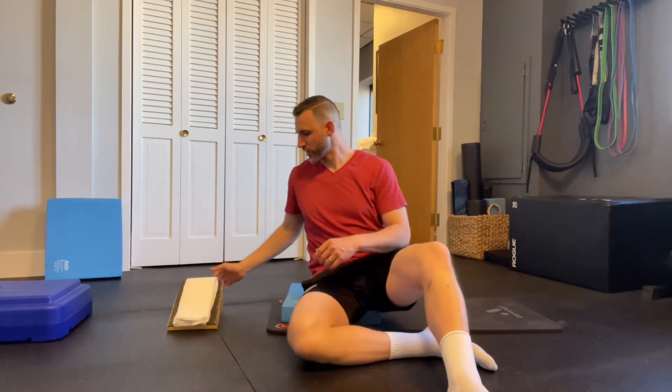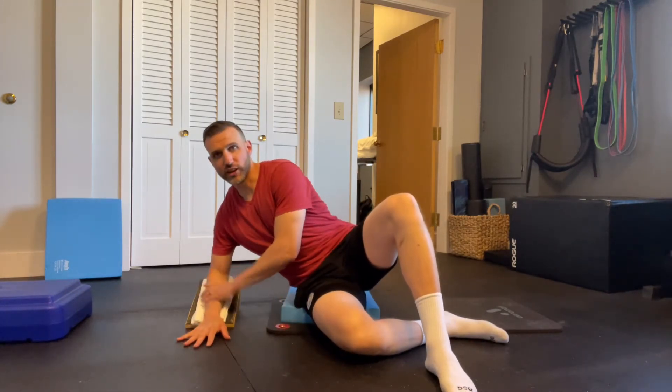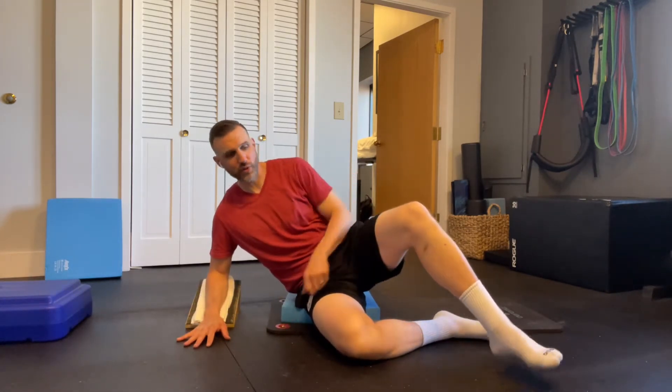I've got this to sort of cushion my arm and cushion my knee if I need to. You're going to get on top of that hip and then get your arm situated on your ramp that you made with your books.